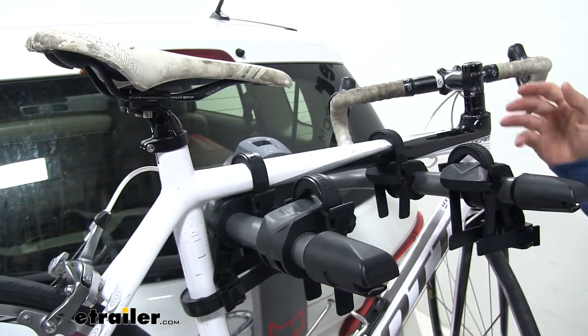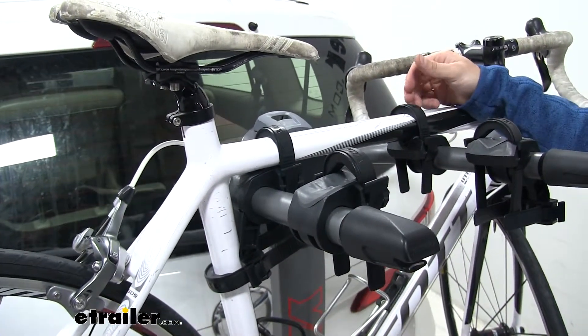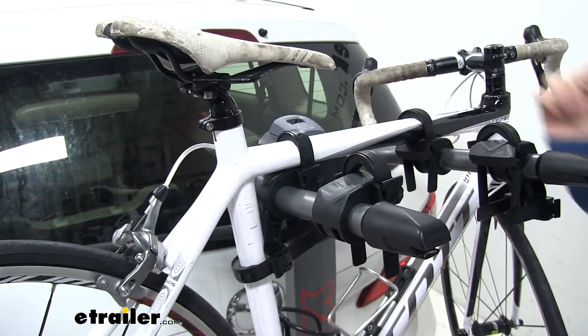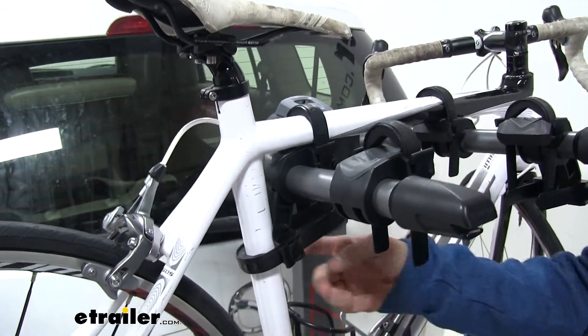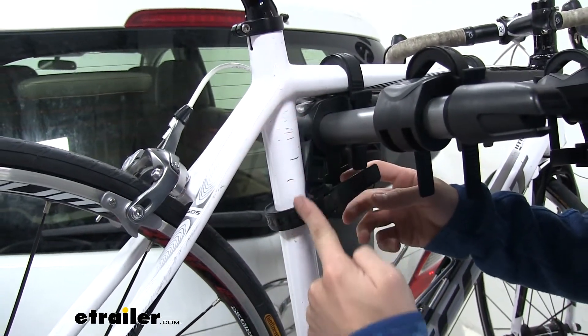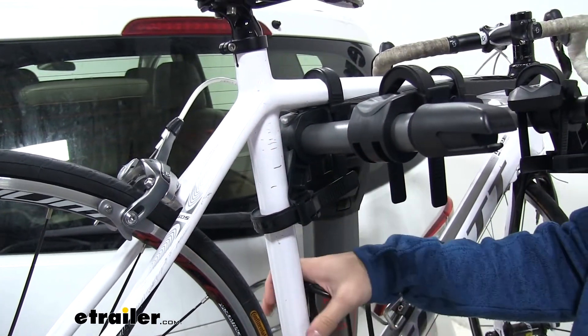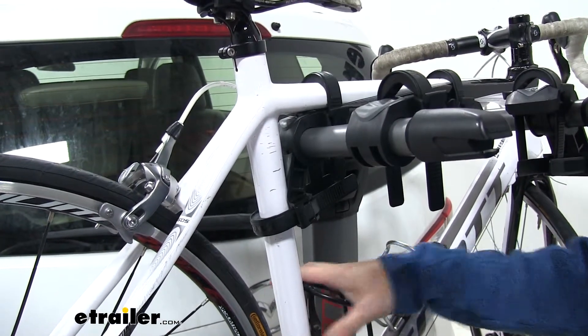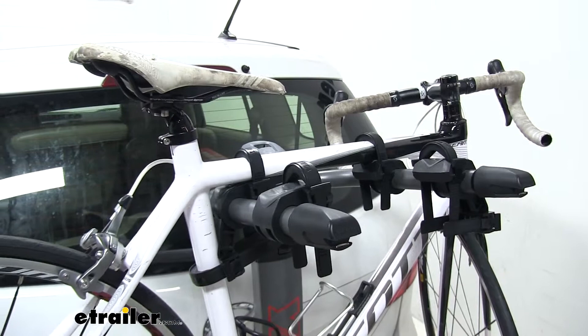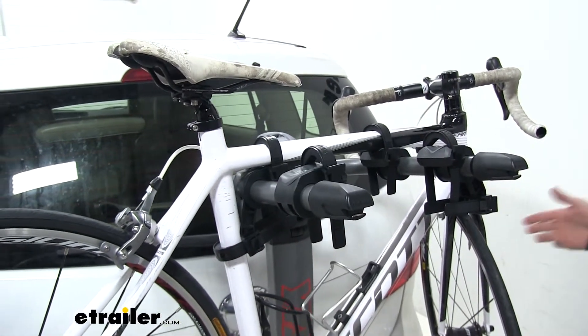We have three different points where the bike rack is securing our bike, which is three zip strips. We have two on the top of our frame right here, forcing it down onto the cradle. The third point is going to be this anti-rattle cradle with the zip strip through it — you can see it comes on the seat post tube right here. That's going to take away a lot of the sway from our bike while we're traveling and help prevent the bike from making contact with our Mazda or with another bike we could have installed.